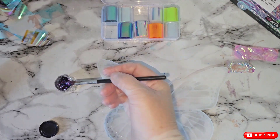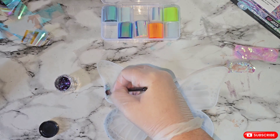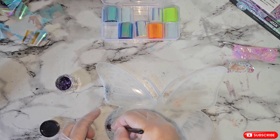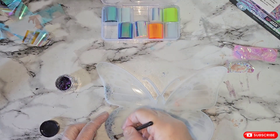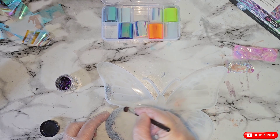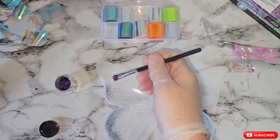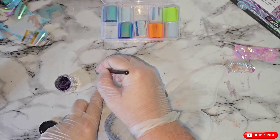I'll time-lapse you through these — you don't need to see me doing this all the way through, it's just as simple as that. Once we've come back and moved the chameleon flakes, we can clean up around the edges and inside with some isopropyl alcohol or a baby wipe, and then we can put down our film. I'll get back to you once this has been done.